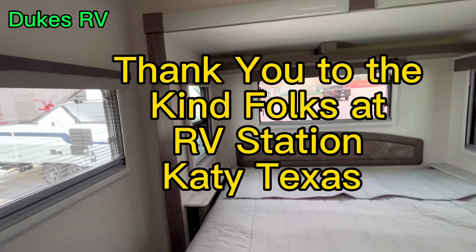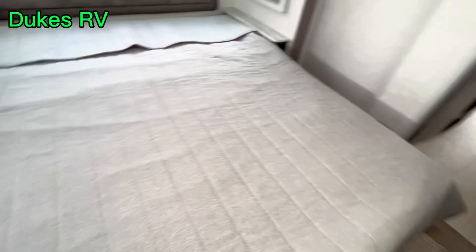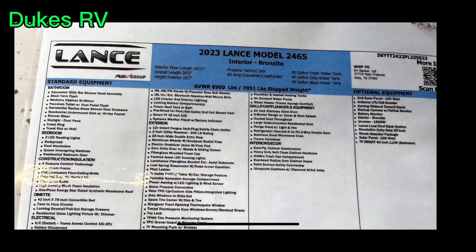I want to send a shout out to Craig and Shane at RV Station and everybody over there. Everybody's been really nice and very hospitable — it seems like an easy, low-pressure place to do business and they made me feel very welcome. Now we're going to take a look at the build sheet and look at all the standard equipment and what's optional.